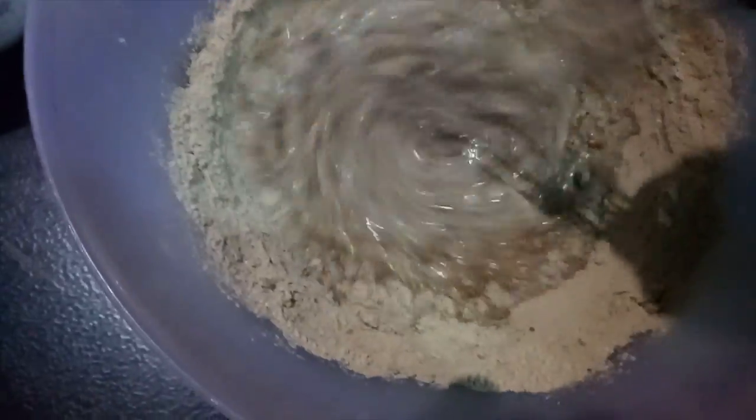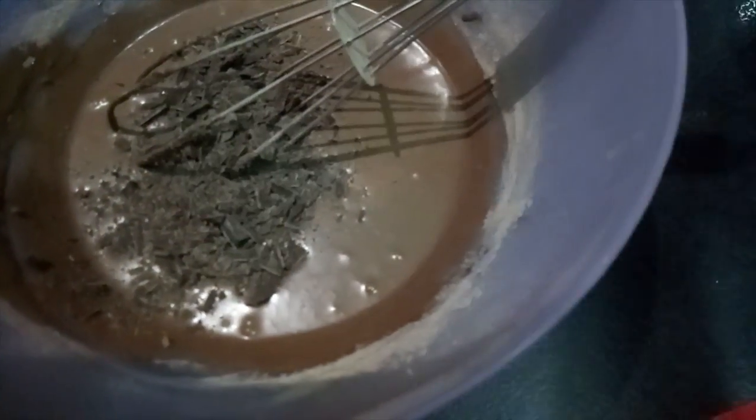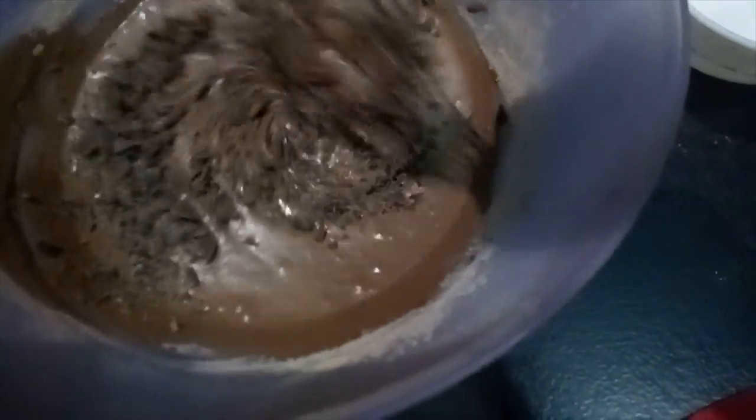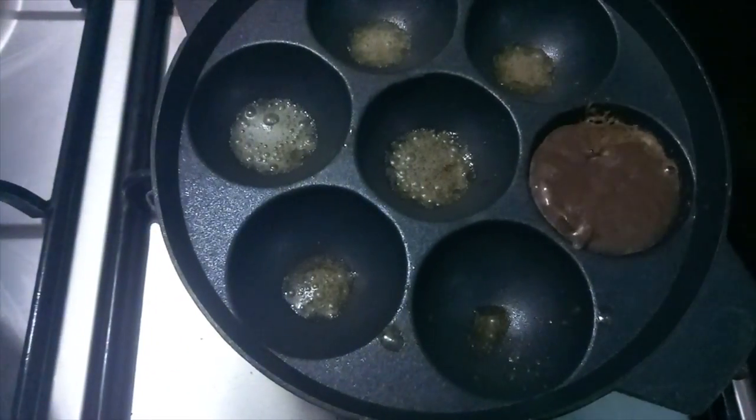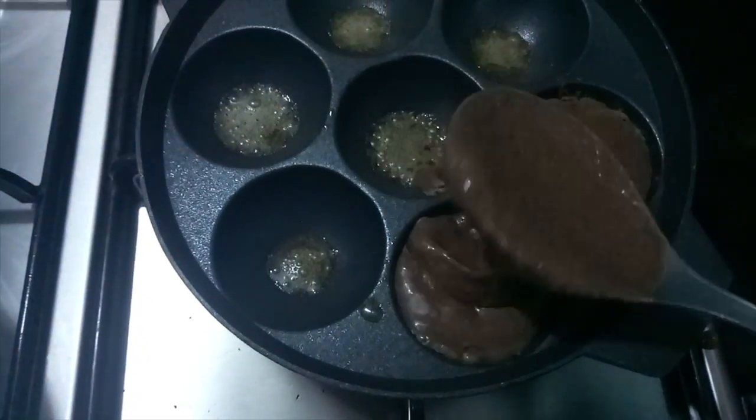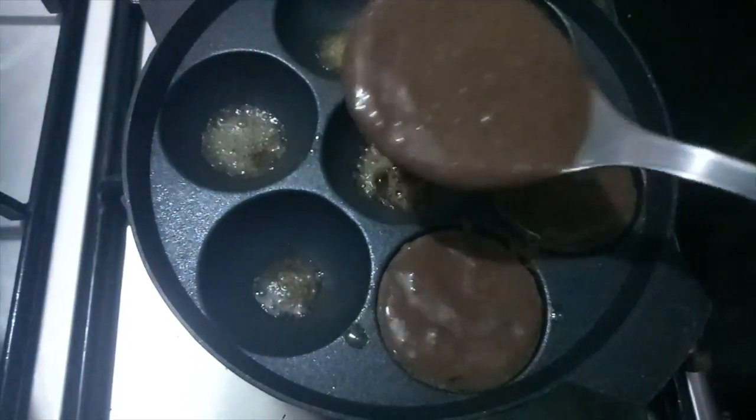Now we will add the wet ingredients into the dry ingredients and mix it well until there are no lumps. Now we will add chocolate scrapings. We can also add chocolate chips here but they are not available, so I have used chocolate scrapings. Now we will add butter to the pan and add our batter.